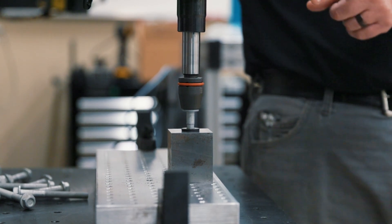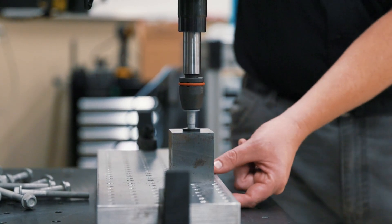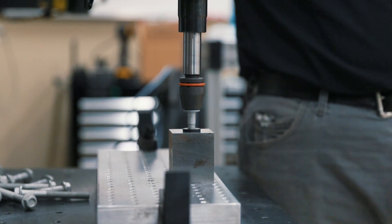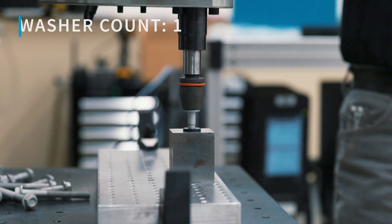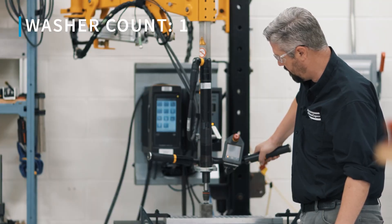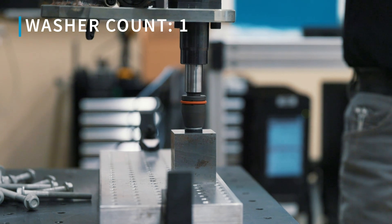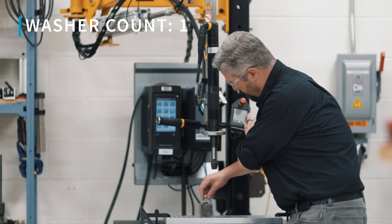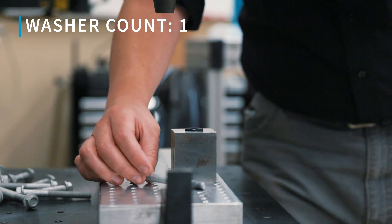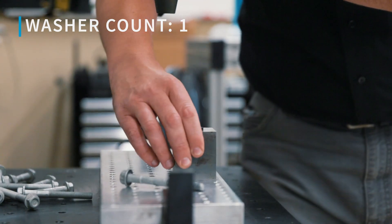The first test: we have our M10 bolt with one washer and we've got a full 25 millimeters of thread engagement. We're going to torque to failure and see what happens. There's our broken bolt — cracked and split that bolt. All right, we're going to the next hole.